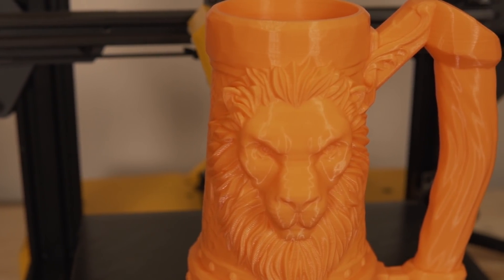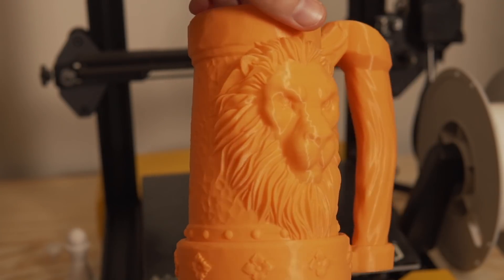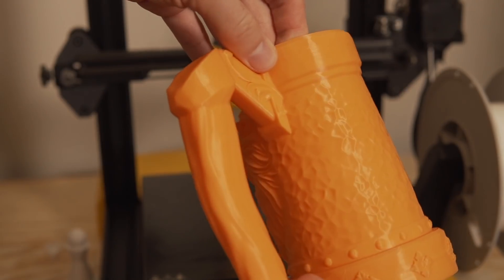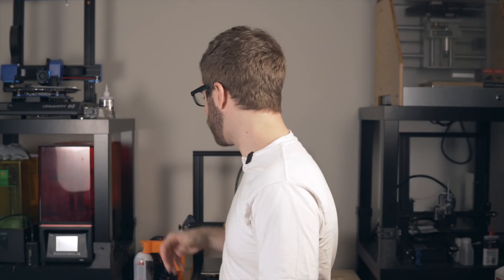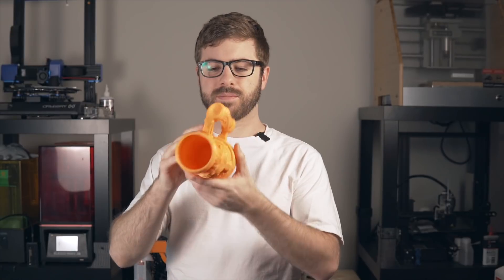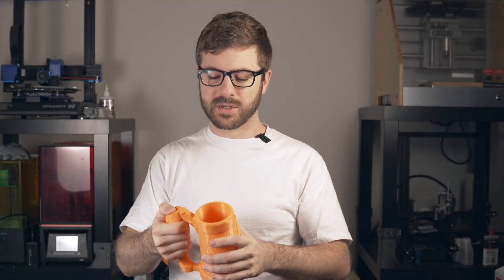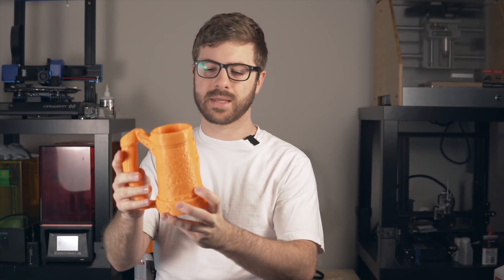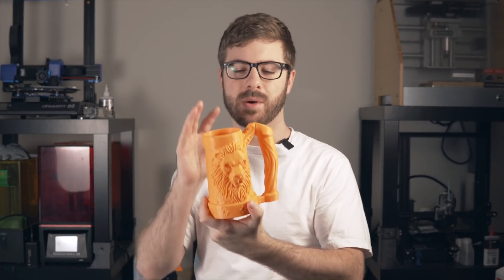The 3D artist that designed this did such a fantastic job — I will link them in the description so you should definitely check out their other work or check out this mug because it's absolutely insane. This is something I do need to print a little riser for because this one is a little too deep — it's meant for a tall can. But overall it is just a really awesome, glorious model that the Hornet did a really, really good job of, and I was super pleased with how it turned out.